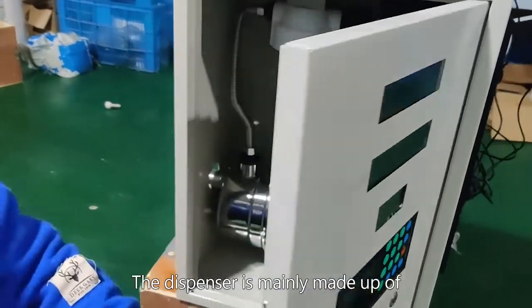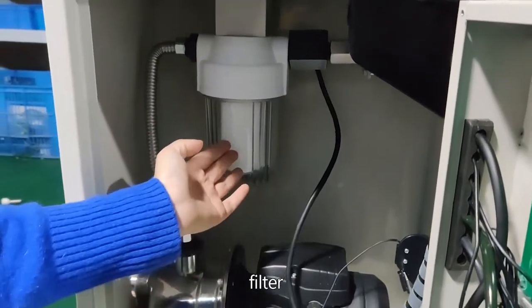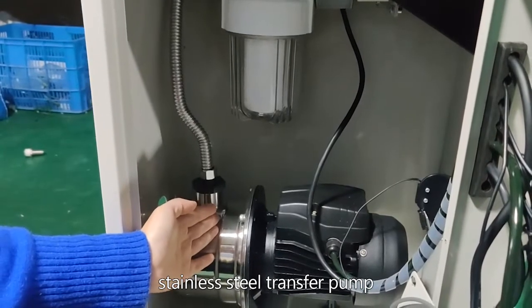The dispenser is mainly made up of a flow meter, filter, stainless steel transfer pump, and main board.